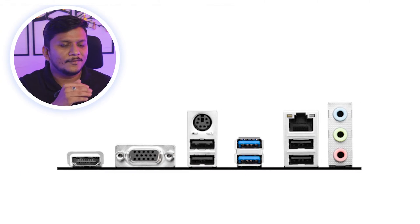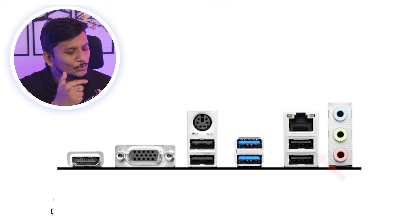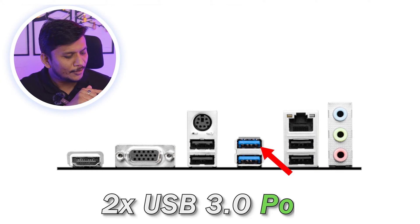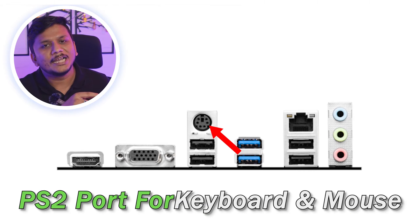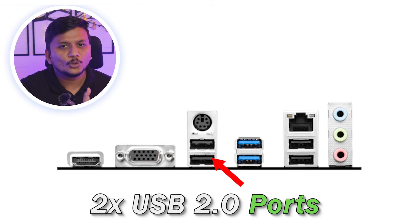For the rear I/O, we have typical audio out, headphone out, and microphone input. There's a 1 Gbps Ethernet connector, two USB Type-A 2.0 ports, two USB 3.0 ports, and a legacy PS/2 style input for keyboard and mouse, plus two more USB 2.0 ports.